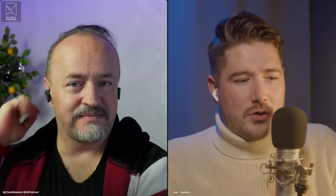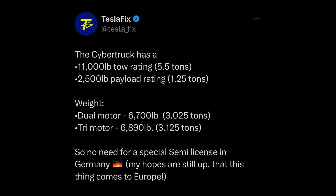And I think it was up to 10,000 for the tri-motor, something around that ballpark. And I thought, OK, good. Because the weight limit for the driver's license is 3.5 tons in Europe, actually. And I was shocked — I have to make a semi-truck license to drive the Cybertruck. But no, actually not. The Cybertruck seems to be lighter than we thought.